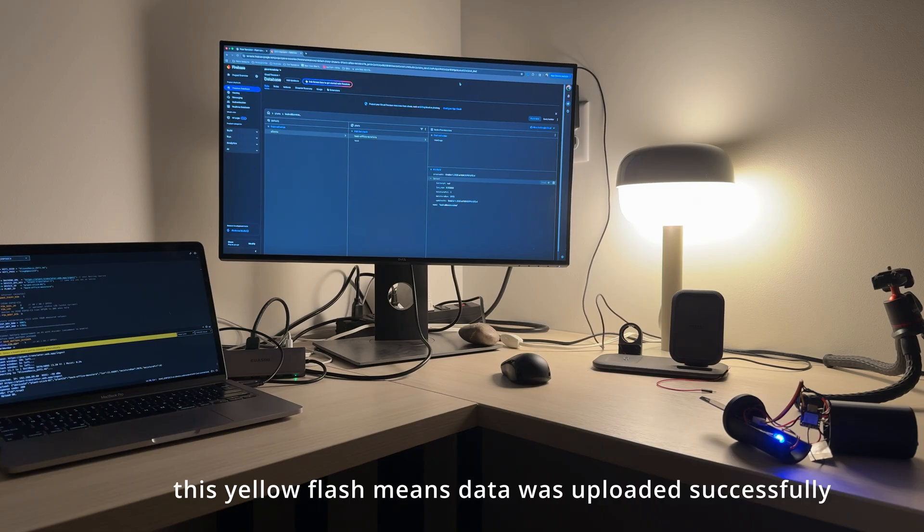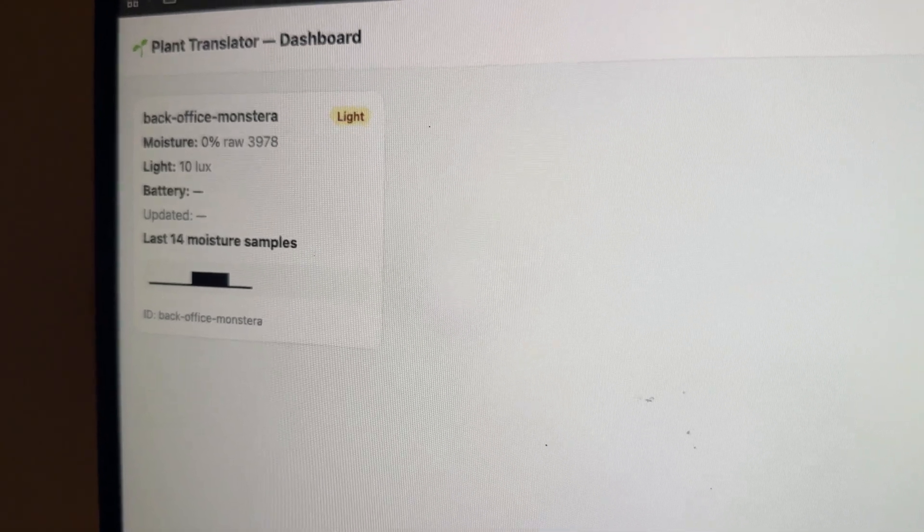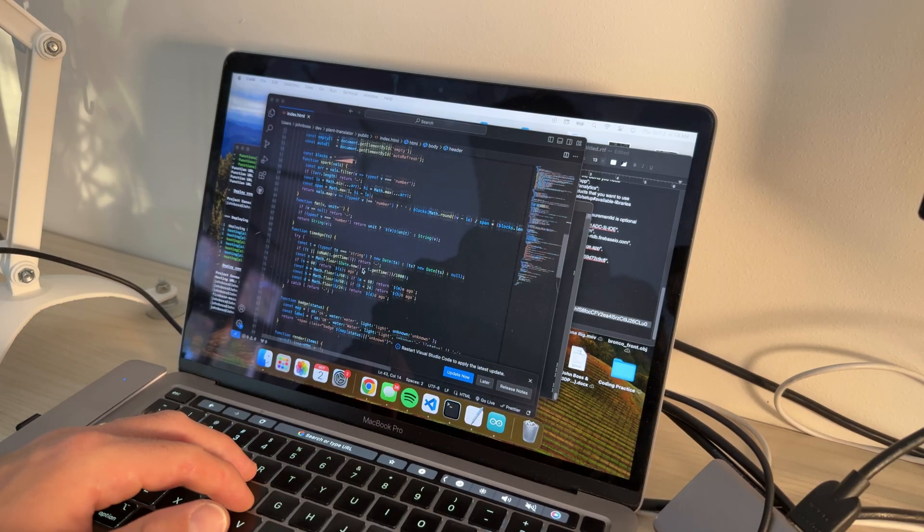That is the next crucial step to actually having our plants communicate with us. Now we can take the final step of taking that information being sent from our microcontroller to our back-end database and integrate it with a messaging service so that we can be notified whenever our plants need something.